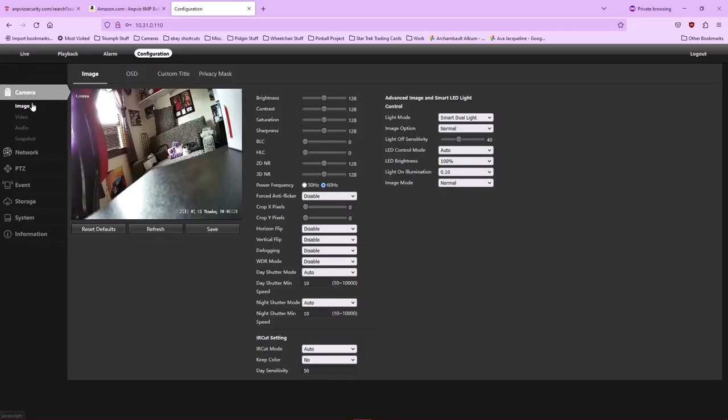Going to Configuration at the top of the screen, right out of the gate it places you in the image controls where you can change things such as brightness, contrast, advanced imaging, and smart light control. I'm not going to go over all this in detail — you can download the help guides and user manual from the AmpViz website.